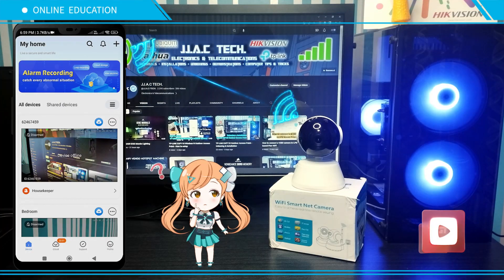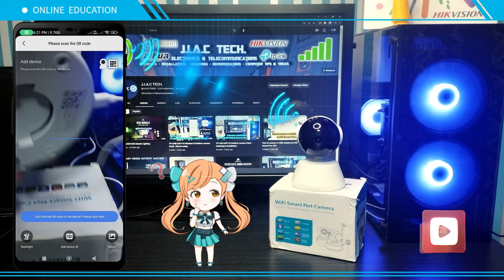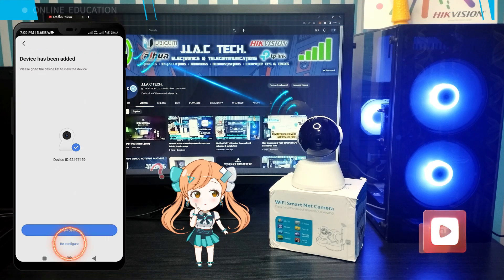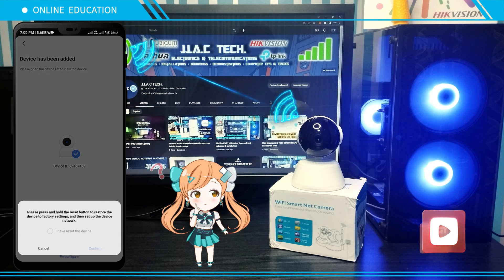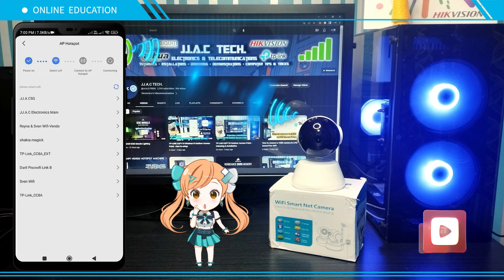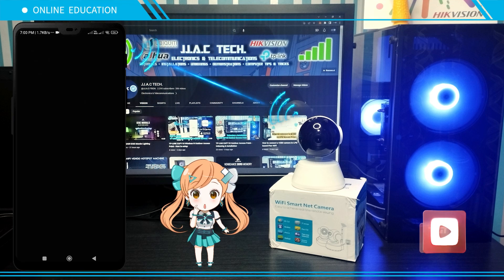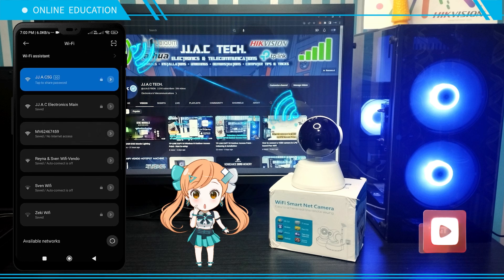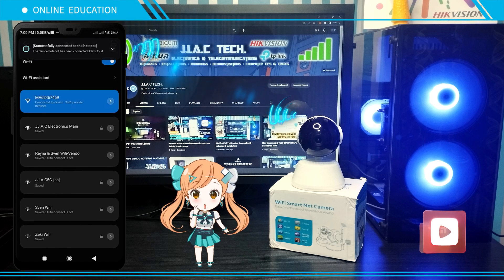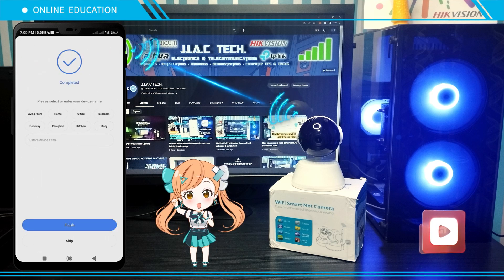Reconfiguring the V380 camera: click the plus icon, scan the QR code, click Reconfigure. Check 'I have reset the device,' click Confirm, then join the device's hotspot. Connect to the device's hotspot — camera was added successfully.